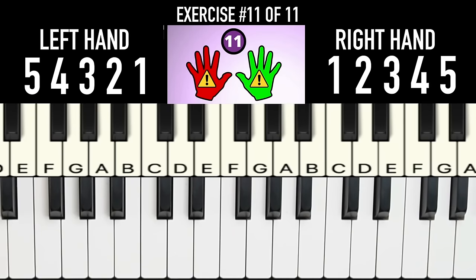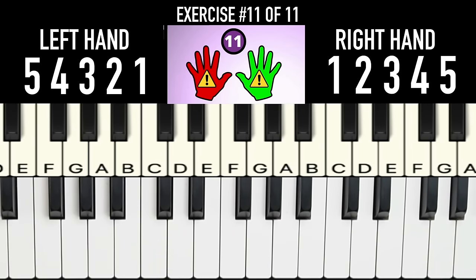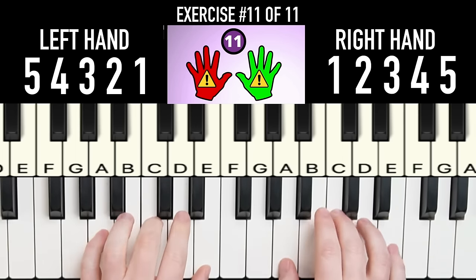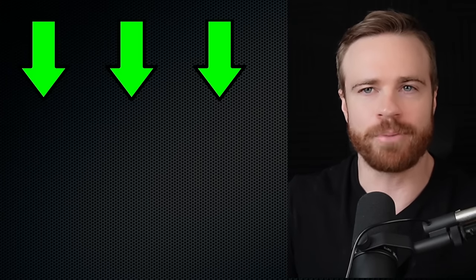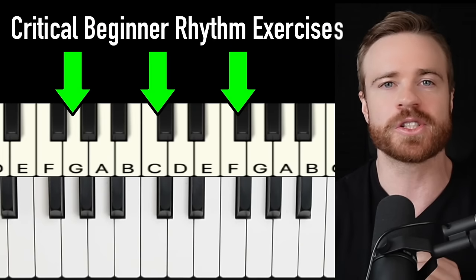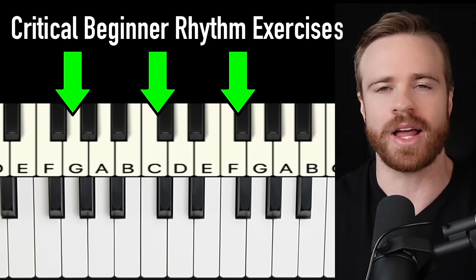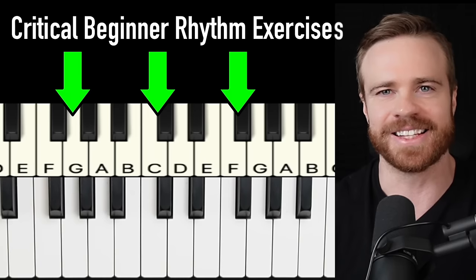Up until this point you'll notice we're only playing one note at a time in each hand, but most songs contain chords — multiple notes at the same time in each hand. This video will teach you how to do that using important beginner rhythm patterns that are absolutely essential to transition these exercises into playing actual songs and solve all hands coordination issues. Click here to watch that now.